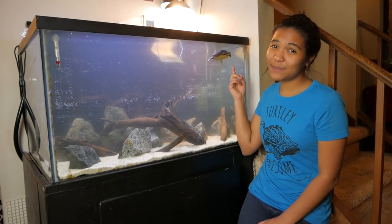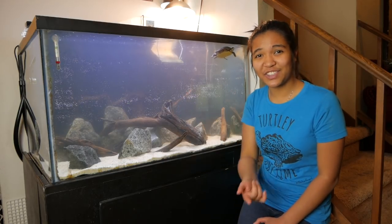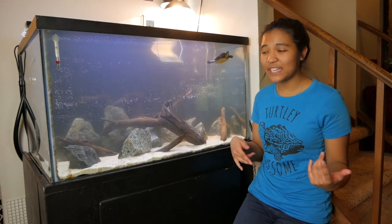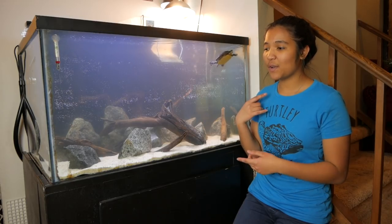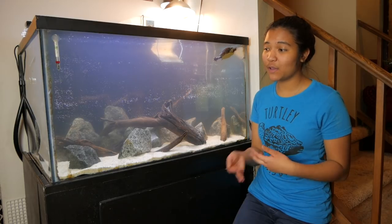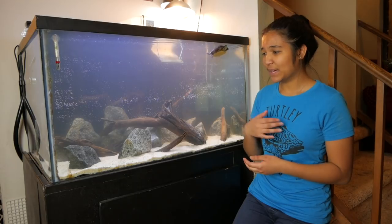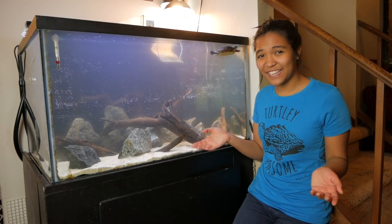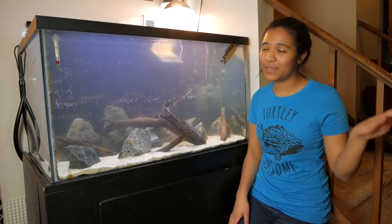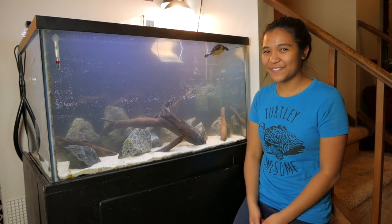Nemo seems to be enjoying this a lot, and I am enjoying this a lot. I hope you guys enjoyed it too. I'm also planning to redo Hoku's tank soon, and that will actually be more of a step-by-step how-to set up a turtle tank video, if that's what you were looking for, and that will be over the next couple of weeks. This is the tank — I hope you guys like it as much as I do. If you do, feel free to drop a thumbs up down below, comment, whatever. I will see you guys next Friday. Have a totally awesome day. Bye-bye!